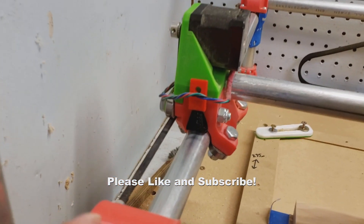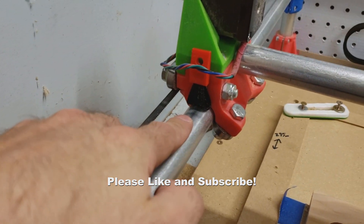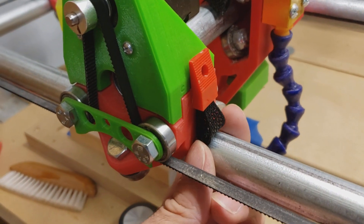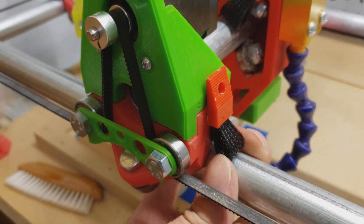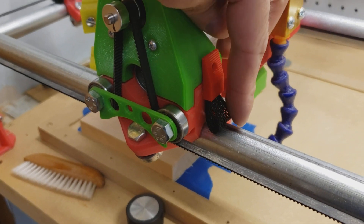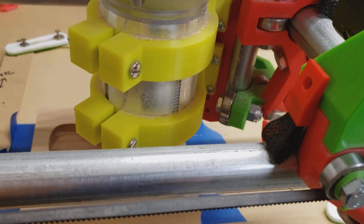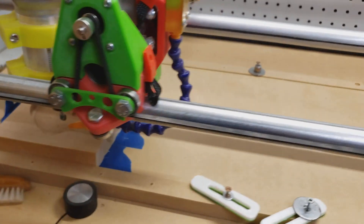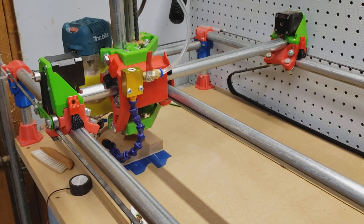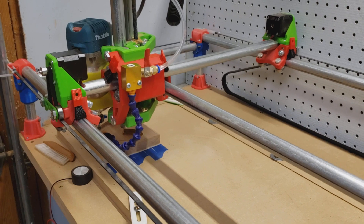I also had an issue with chips clogging my bearings, so I've designed these little chip-clearing wire loom holders. They hold a piece of wire loom onto the rail on top on either side, so chips can't accumulate — it just knocks them off as it moves. I just installed them so I'm not sure how well they work, but I'll definitely make an update video sometime in the future.